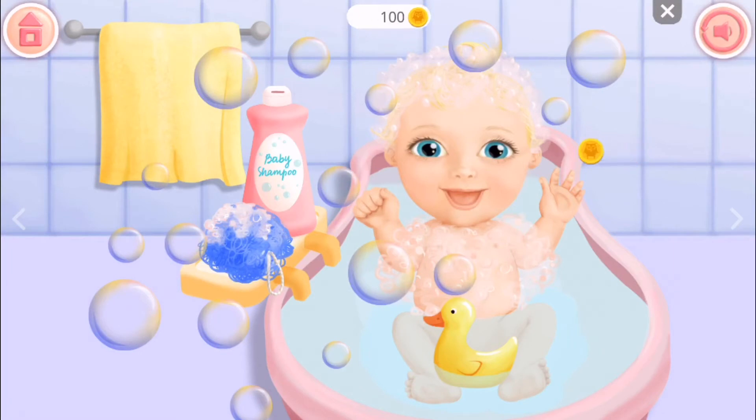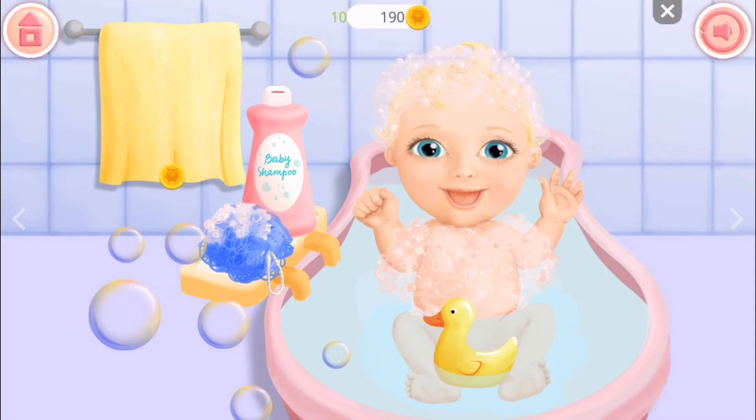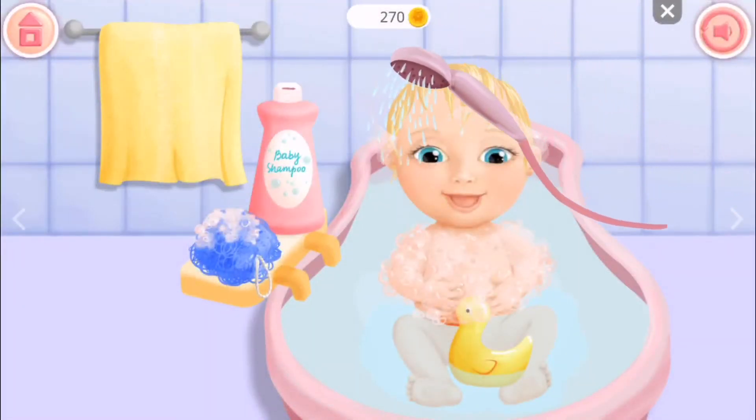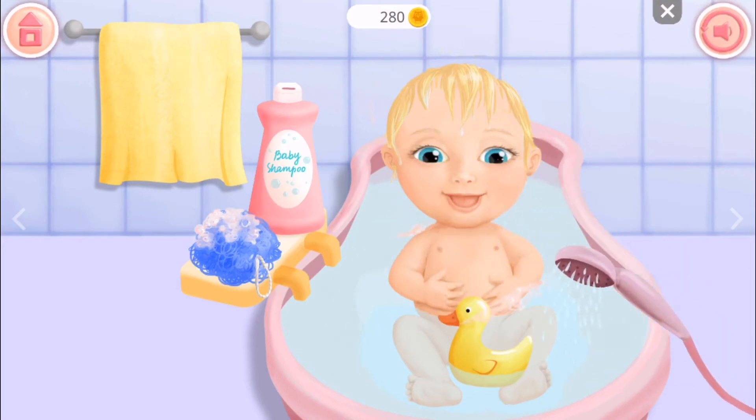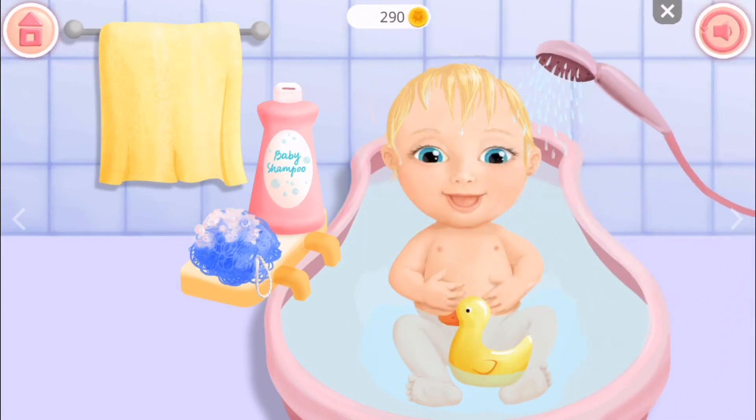Now we pop the bubbles — my favorite part! My favorite bubbles are the big ones. Yeah, cool! Now we rinse. Do you see that? Her hair is all wet.